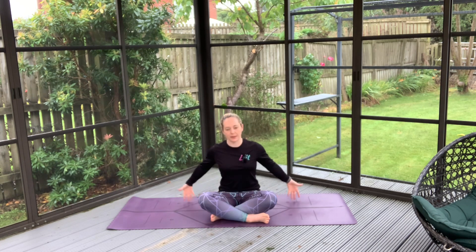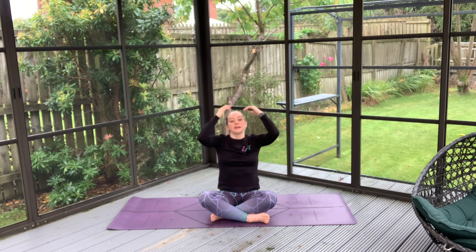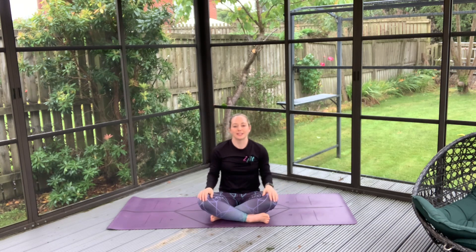One more inhale — we'll bring our hands up, big stretch up to the sky, and exhale and let everything fall down nice and gently.